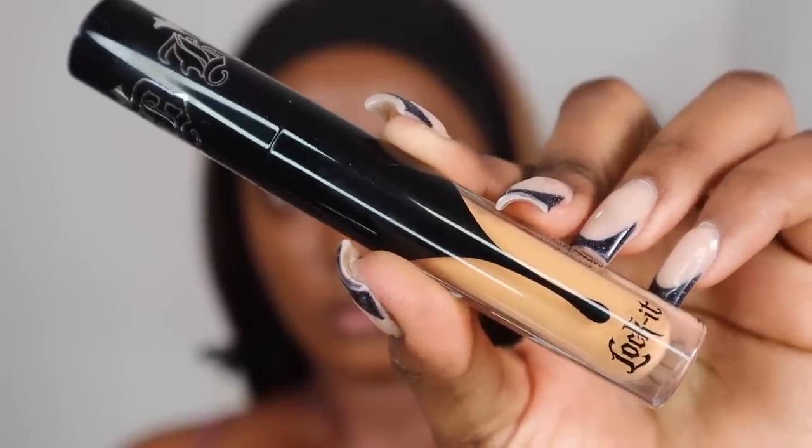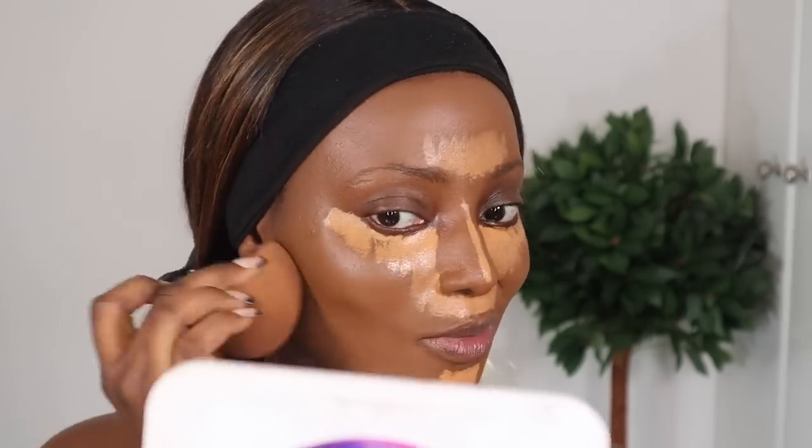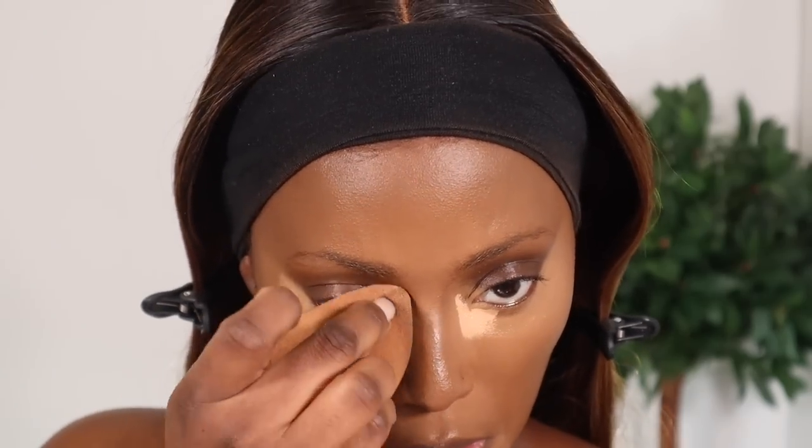I'm gonna go ahead and apply some concealer — I'm using the KVD Lock It Concealer in the shade D31, which has a warm undertone. When it comes to their concealer, the coverage is absolutely insane. Honestly, just go for KVD because their products are very much full coverage. This is definitely for a girl that likes that full glam — coverage is everything. I'm just gonna apply one more layer of concealer using the ABH concealers. I feel like the coverage from the ABH concealer is just insane too — I've only applied a small amount and it's incredible.